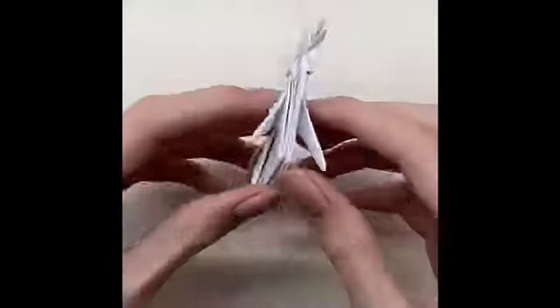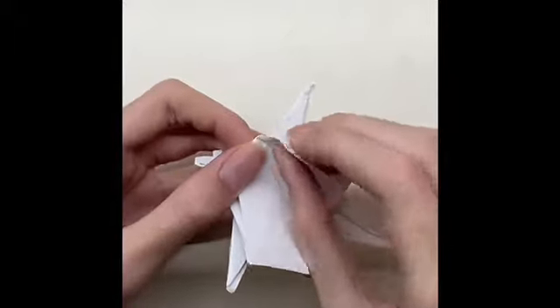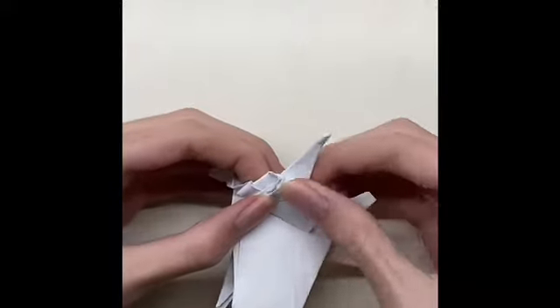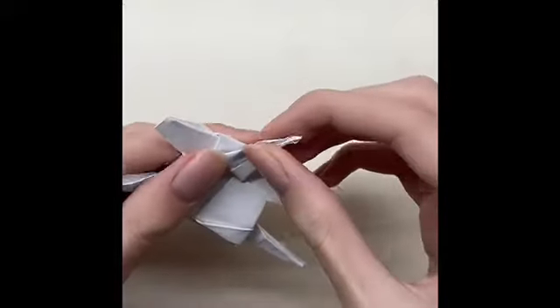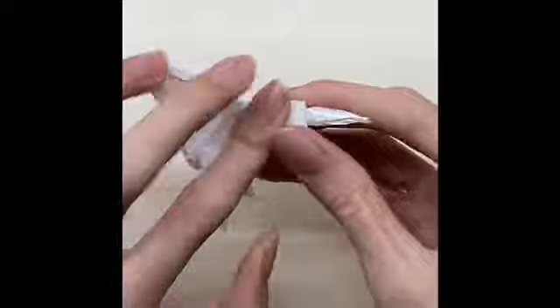Then cut and fold the paper from both sides. Fold the paper and then fold it again. Close the paper and then fold the detail.